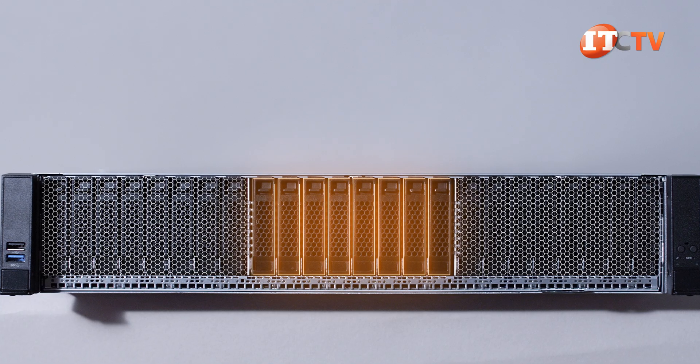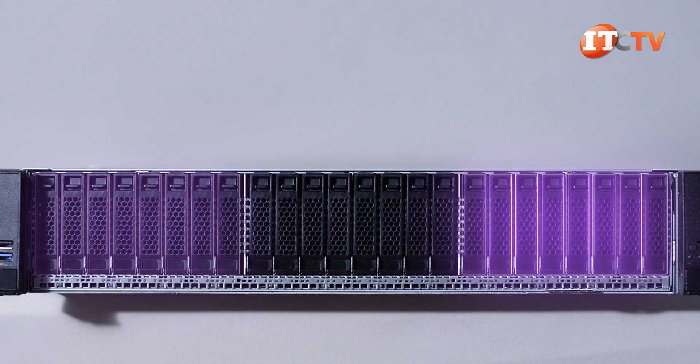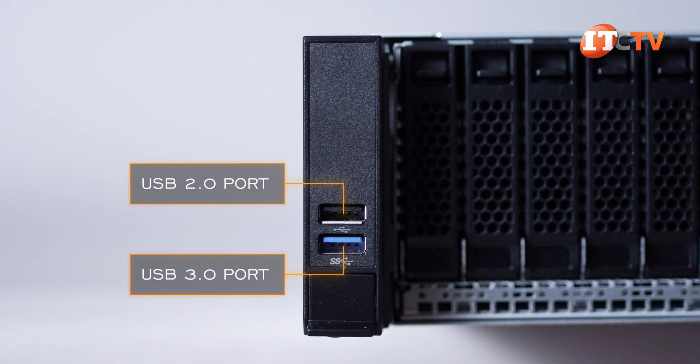This platform can be configured with 8, 16, or 24 SAS, SATA, or NVMe drives, depending on how it's ultimately configured. The left server here has two USB ports — one is a 2.0 port and the other a 3.0 port.